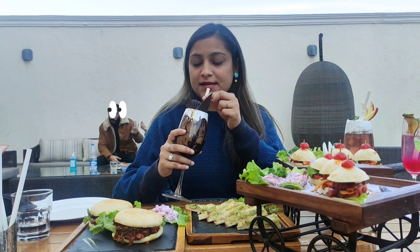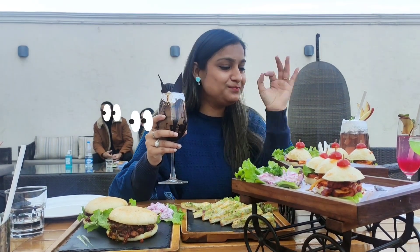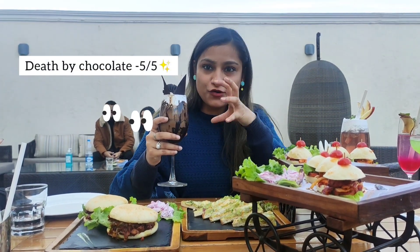This is the Death by Chocolate shake. Let me try it. The cream and frosting on top is so good, and the taste of the ice cream in it is amazing.